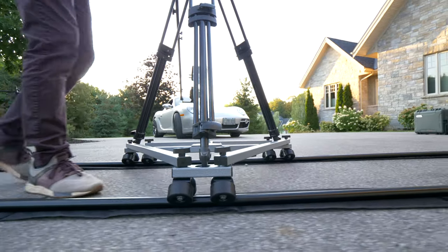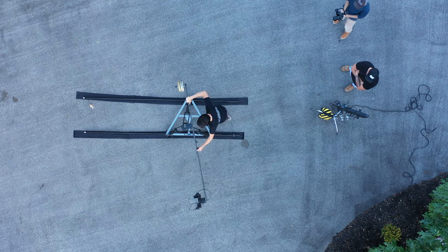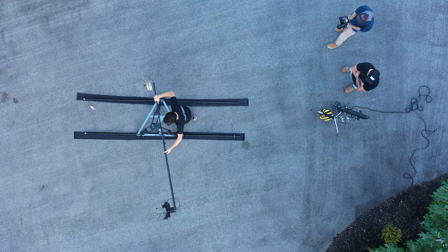There are other brands out there as you might be aware of, and I've used a few of them. This Pro-Am Swift dolly definitely ranks with the top.